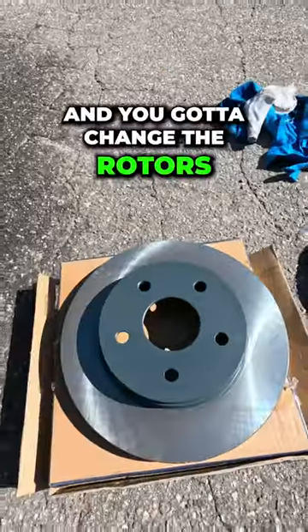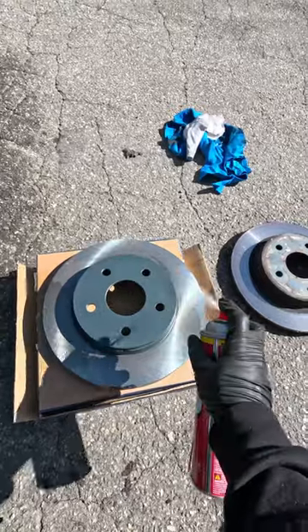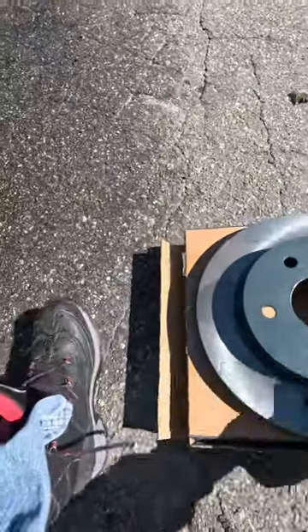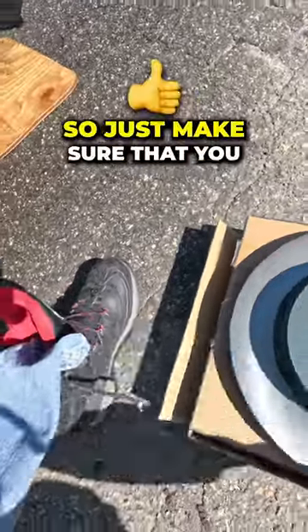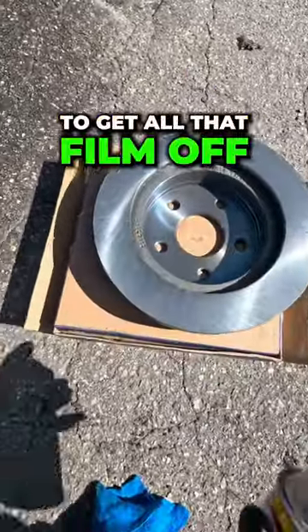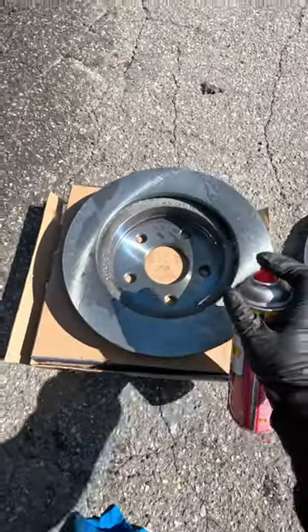If you do your own brake job and you've got to change the rotors, make sure you hit them with a little brake cleaner. They put a protective coating on these so they don't rust while they're waiting for you to pick them up. So just make sure that you hit it with a light brake clean to get all that film off. That's it.